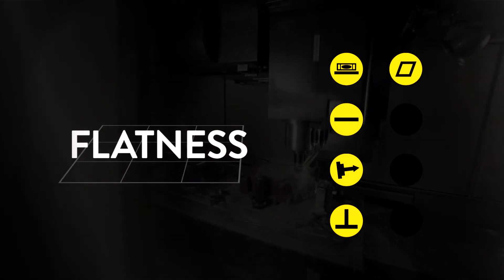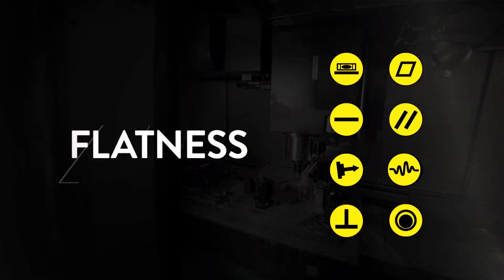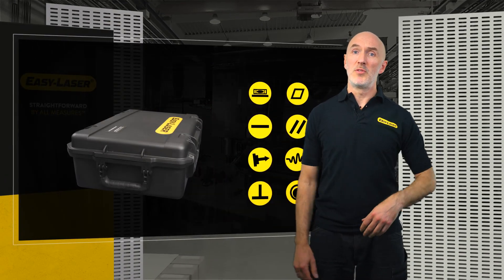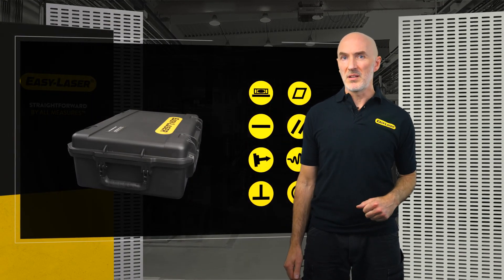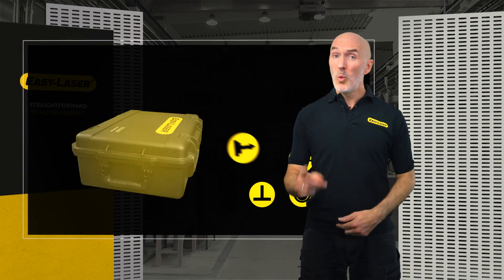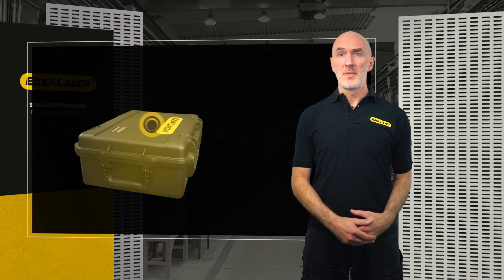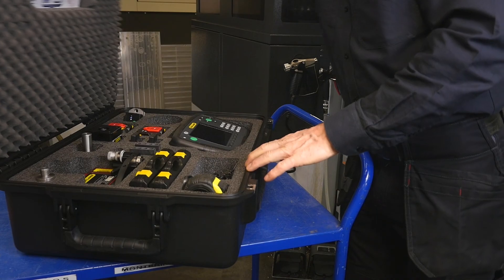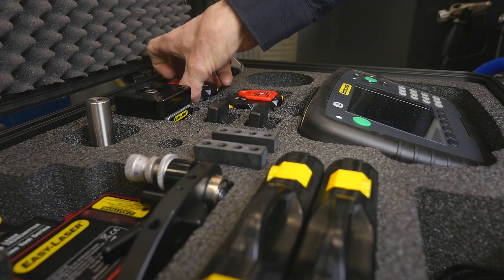You also need to check flatness of a machine table or machine bed, and so on. With conventional methods, you would need a range of different tools to perform these checks — some of them heavy and ungainly, or even worse, not that reliable. With Easy Laser, you need only one straightforward system.